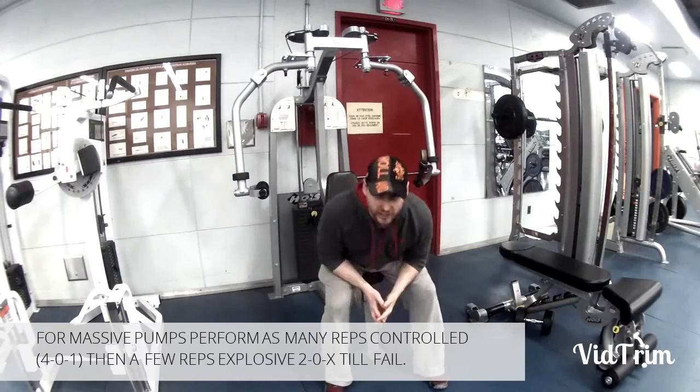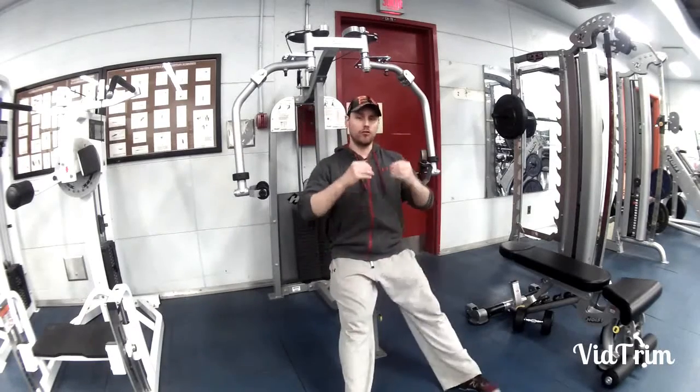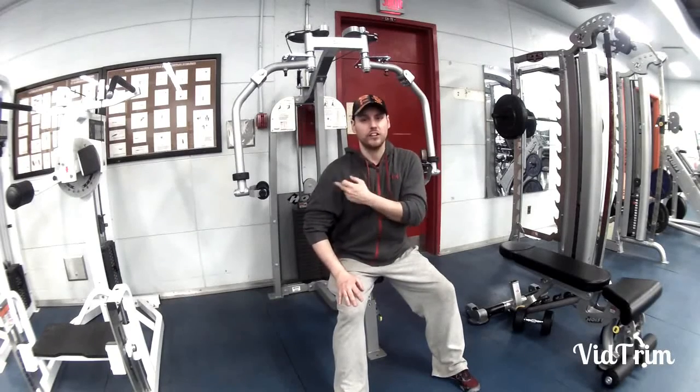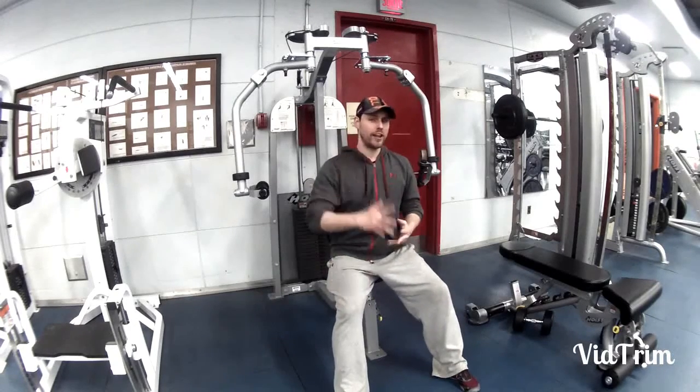Remember guys, when you're doing a chest fly, it's very important that you don't exceed the joint limits. You don't want to be stretching these ligaments, so enjoy it.